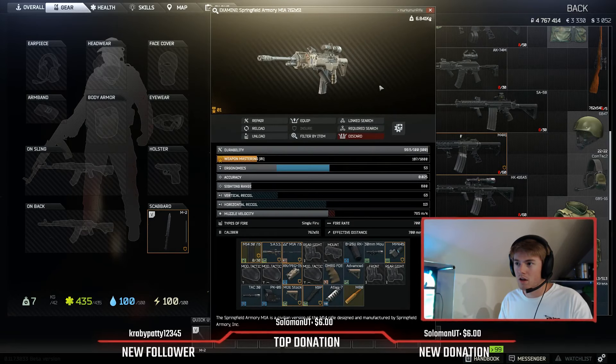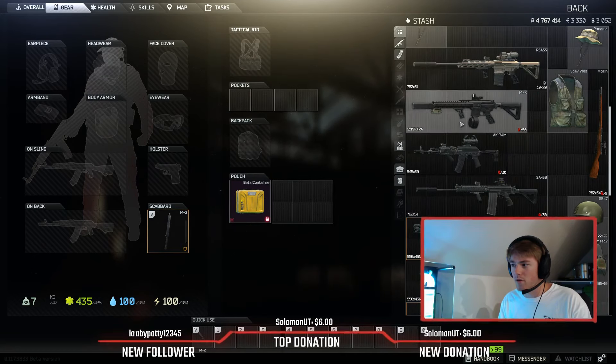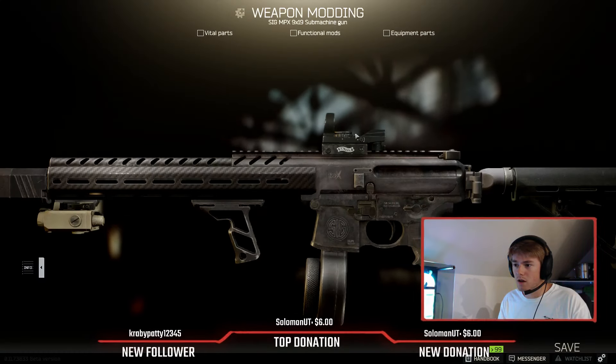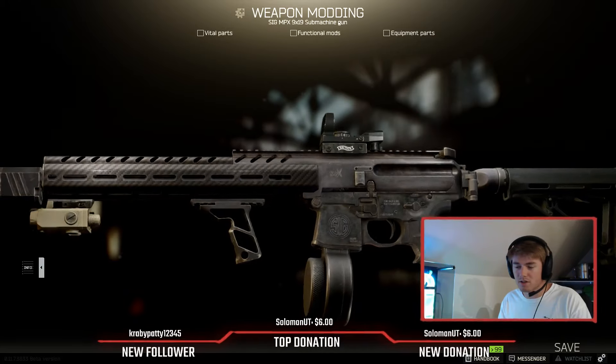That's pretty much my M1A build. I meant to say M1A earlier, not M14 — sorry. We're going to go ahead and move to the MPX. This is how I like to mod my MPXs — a little bit more long range. Honestly it's kind of just for the looks too; this thing does look pretty sweet.